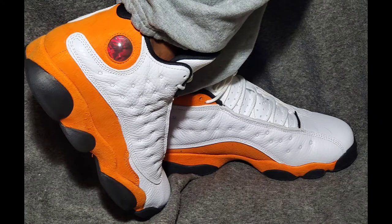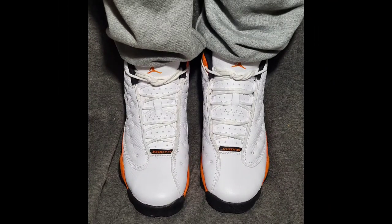Overall, I like this shoe. A lot of people don't like it because they don't like orange, and a lot of people don't like retro 13s — but I like them partly because a lot of people don't. I'll give the shoe a 10 out of 10. They're simple but I like them. I'm going to try them on so you guys can see how they look on my feet. I'll be back with more videos.